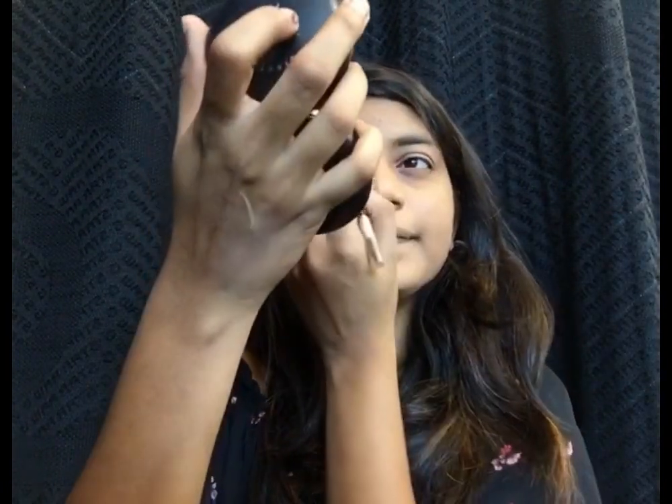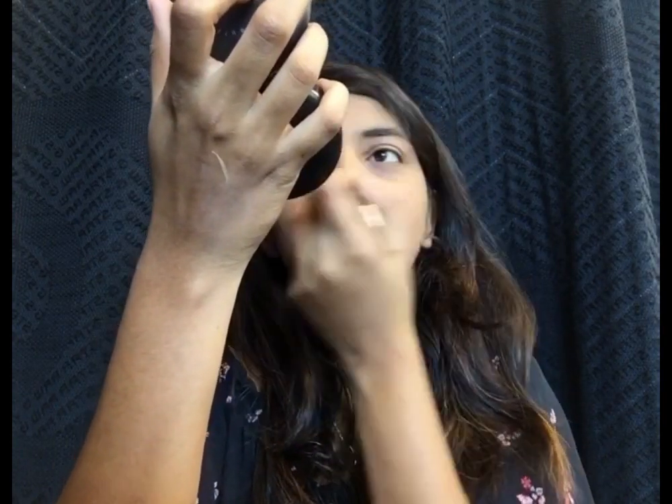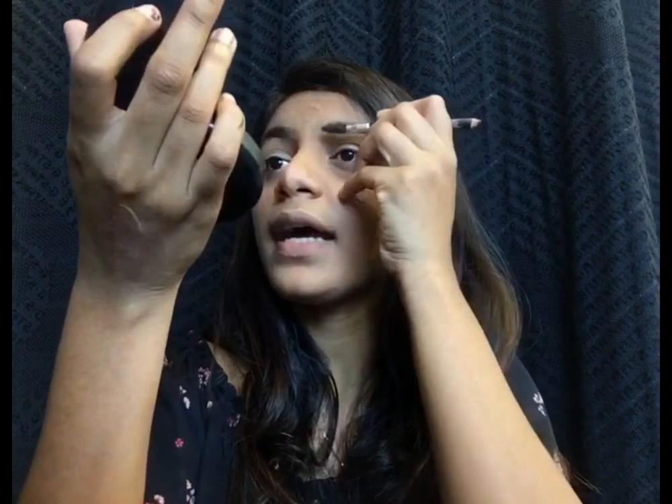Here is how my base is complete. For the eyebrows, I'll be taking the Colorbar pencil in the shade Chestnut and applying it on my eyebrows. After applying this, I'll be taking a spoolie on the back end and combing the brows through.